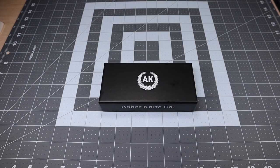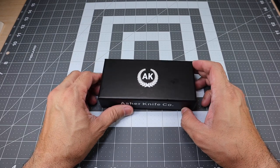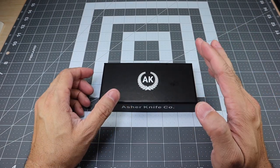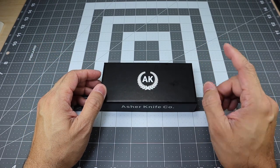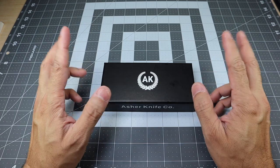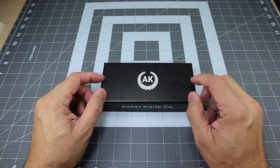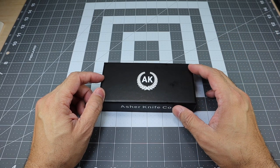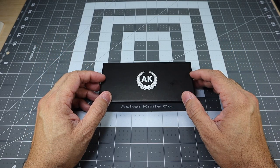Hey guys, I got a new video for you today and we're going to take a look at a new Asher knife that I recently received. If you guys follow the channel, you know that I recently posted a video on another Asher knife that I recently received as well. In that video, I mentioned that I picked up two knives — this is the second one. If you're interested in that other knife, I'll leave a link up here and at the end of the video. I do have reviews on a couple of other Asher knives.